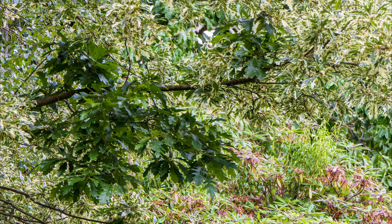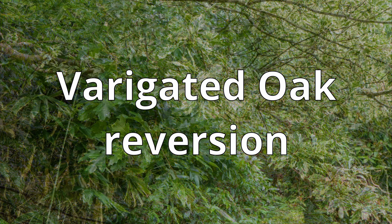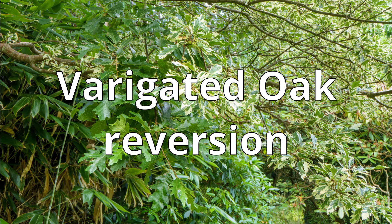Sometimes the plants themselves, without our help, create genetic variations spontaneously and this is called a sport. This will probably be a branch with some sort of interesting variation which we can take a cutting of and propagate from.